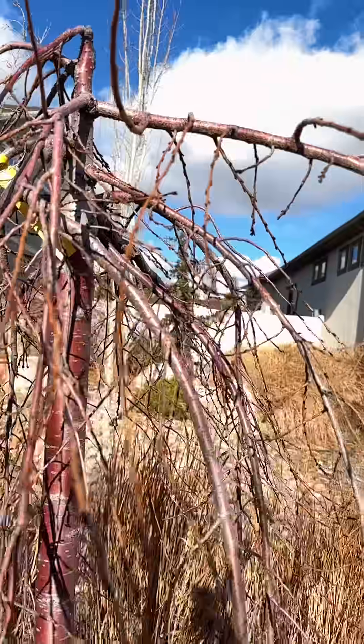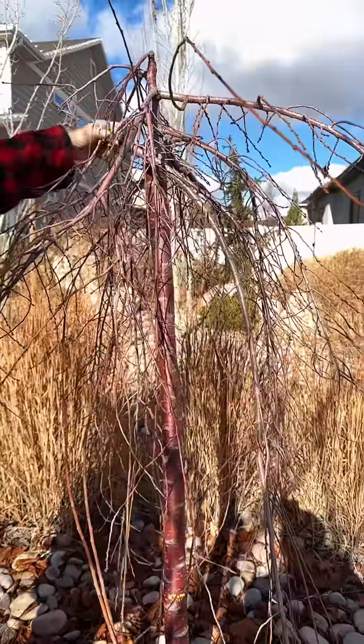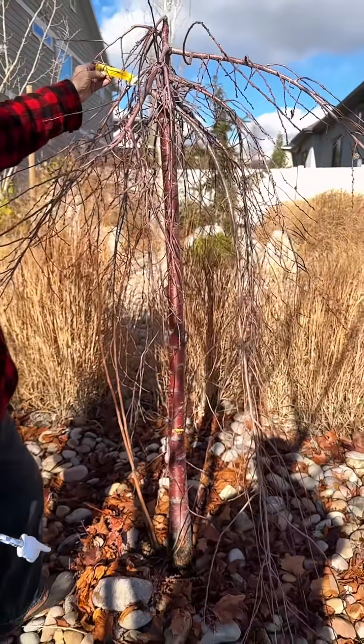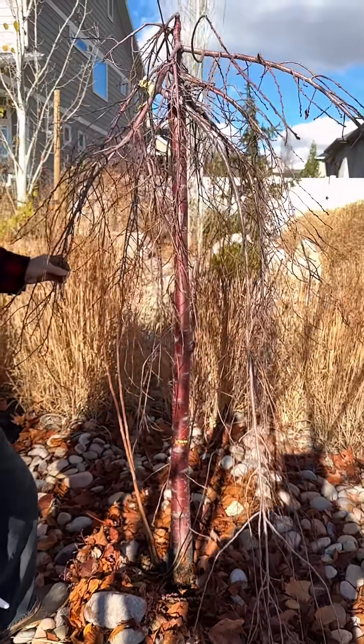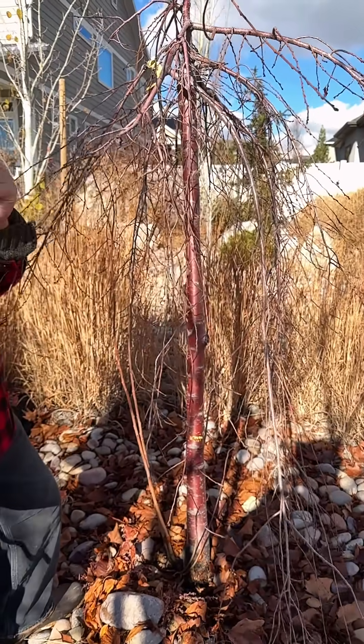Where that graft takes place is where we have all of this downward growing branching that gives us the weeping of the tree. It is a pink snow shower, or weeping cherry — a beautiful tree. Trim these off as soon as you see them pop up.